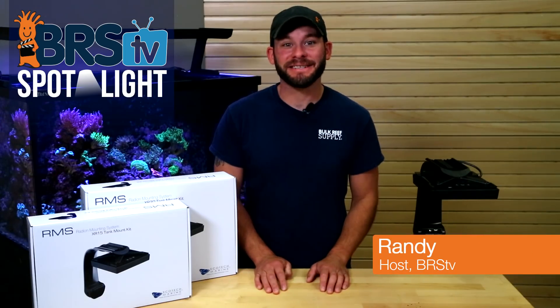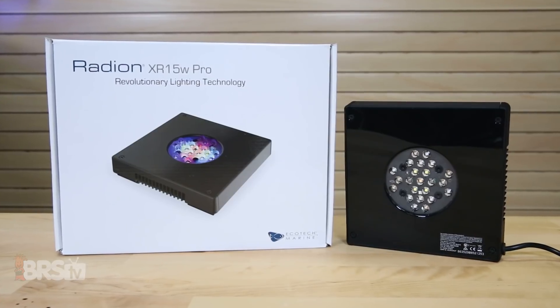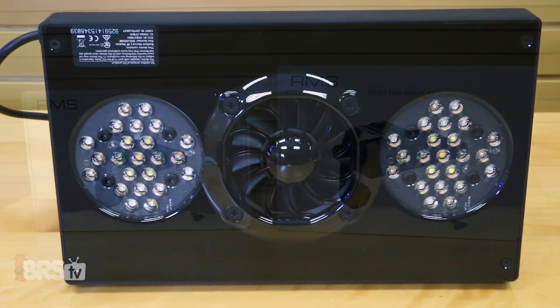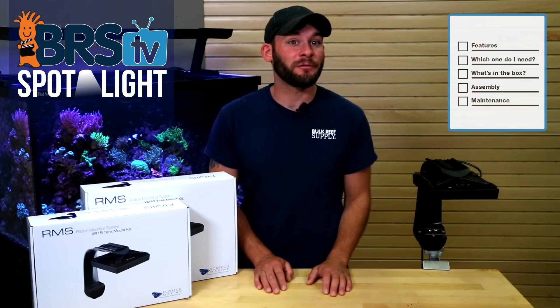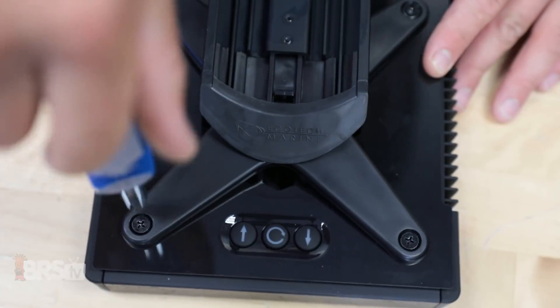Hi guys, I'm Randy with BRS TV and today we're showing you one of the quickest and easiest ways to mount your Radeon XR15 or XR30 LED light fixtures to your tank with the Ecotec RMS Tank Mount Kit. Today we'll discuss the features of these single fixture mounts, show you what they come with, and walk you through assembling and installing one on your tank.